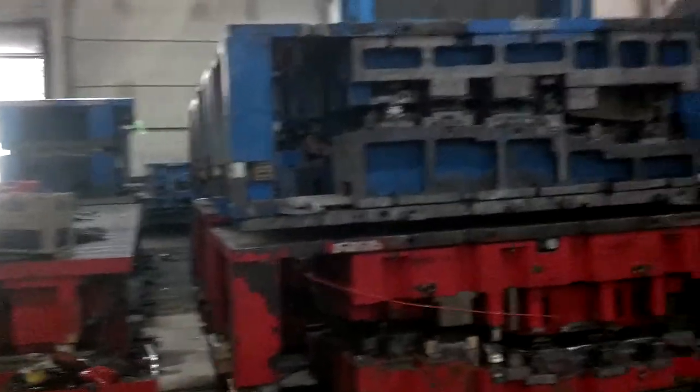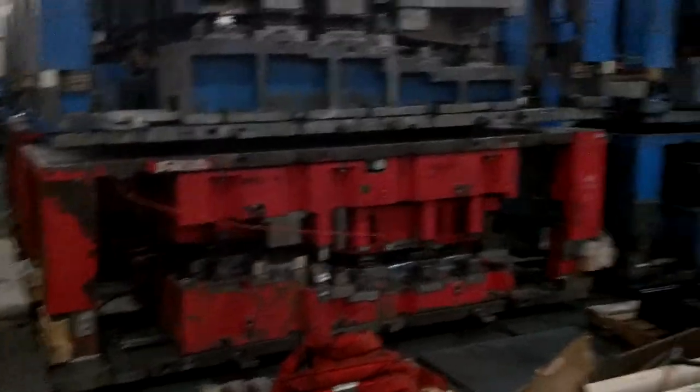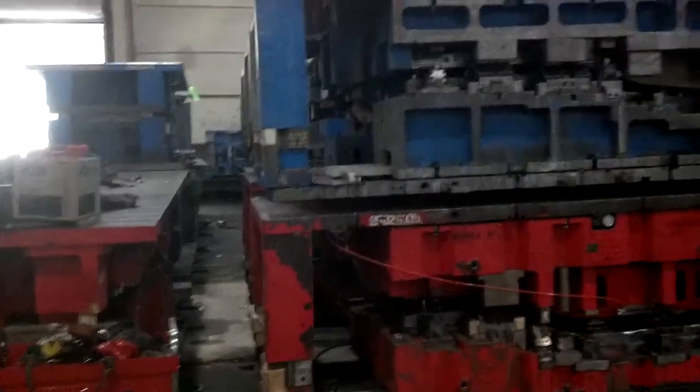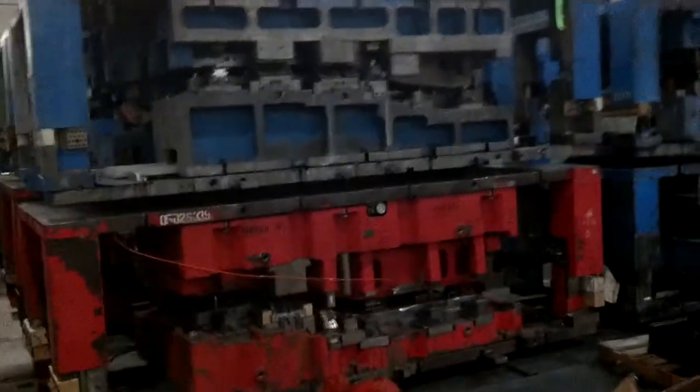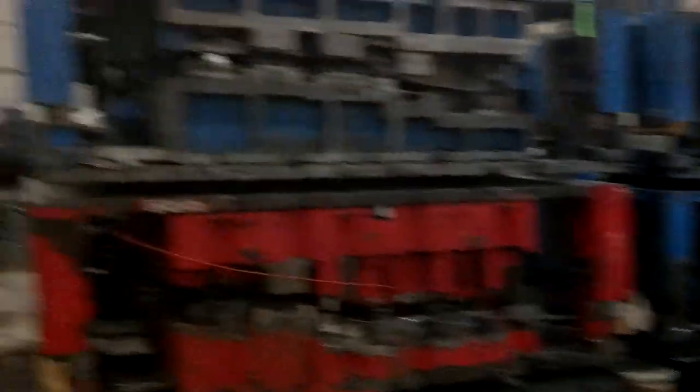These are all the — I guess you'd call them mold holders. Somebody will correct me and tell me I'm stupid. Yeah, those suckers are heavy. Probably about $60,000 each — probably $120,000 and then another $120,000. Looks like they're heavy.